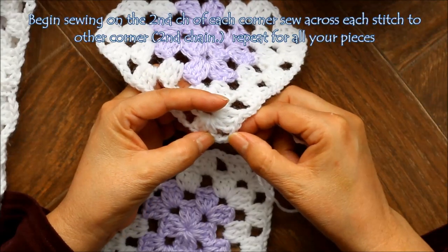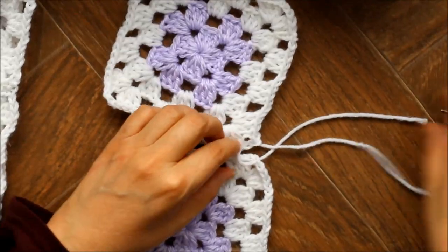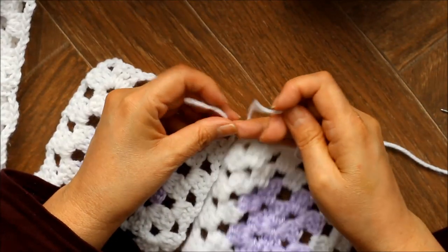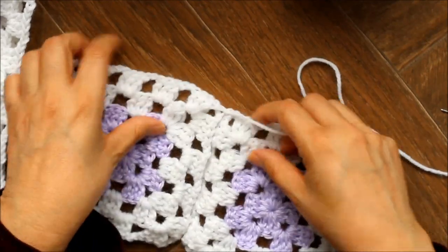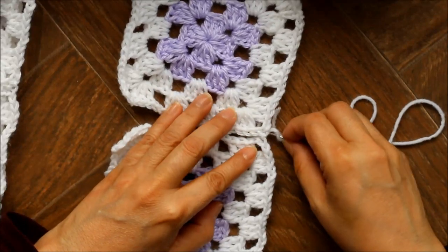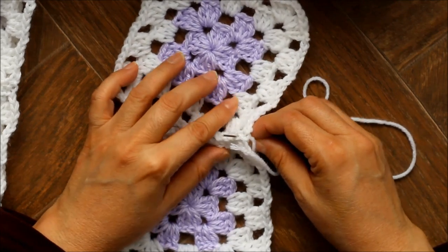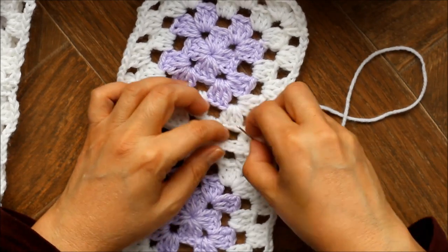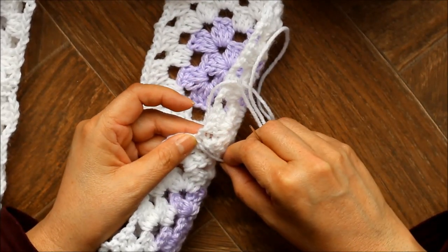Go through the second chain here into the outer loop of both of them, then make a little knot, flip it over, make a little knot on that side — you can just work it in when you're working your seams. Flip it back over so you can see where your seams are. You can put them together this way or just lay them like this. Go to the next stitch, grab that outer stitch only, and continue all the way across, making sure all your stitches are matching up. If you'd like, you can sew that tail in as you go to hide it.